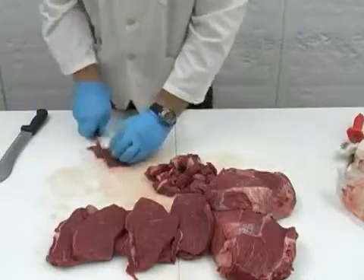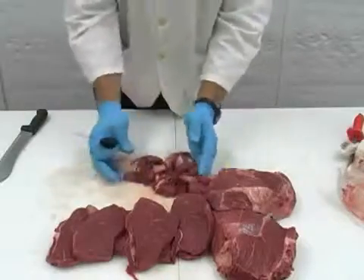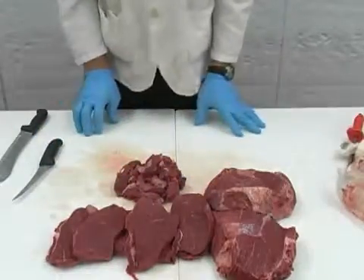Leaner meat can be great for any diet plan because it contains less fat. And that is how you cut a whole boneless sirloin tip. Visit with your local Super Saver meat cutter if you have any questions.